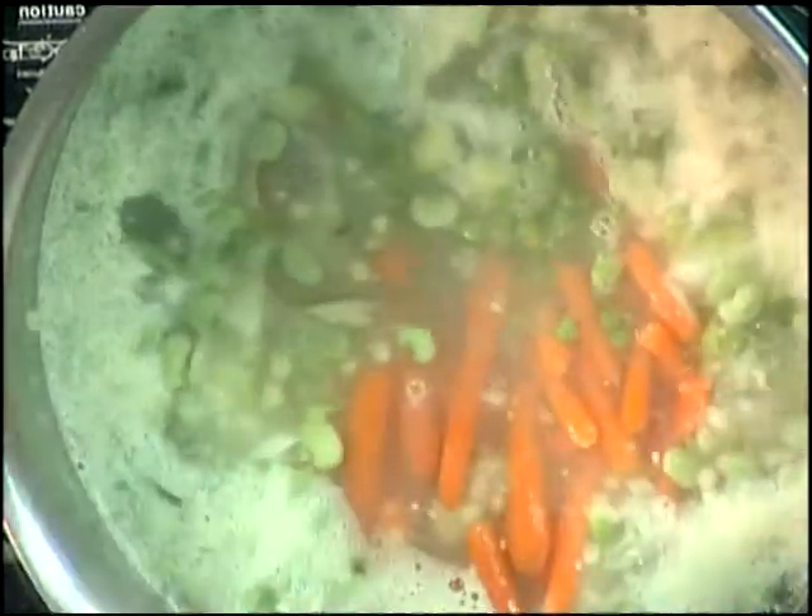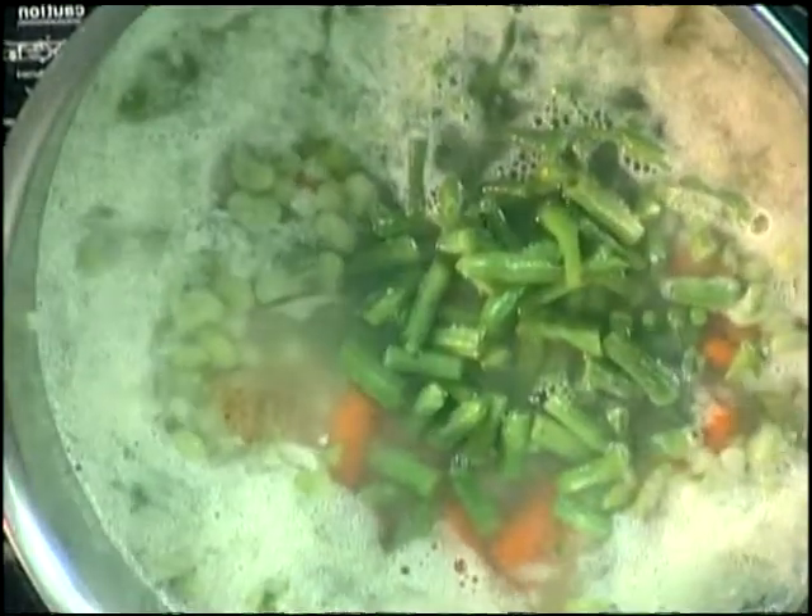Now we're going to add some baby carrots, some peas — nice fresh garden peas — and some green beans. Stir that up a little bit.